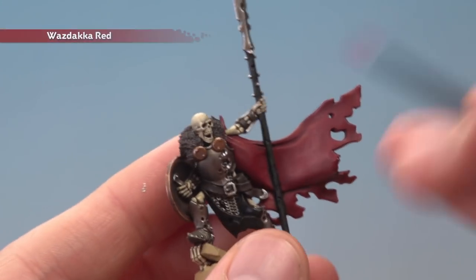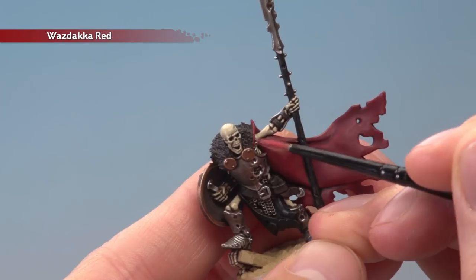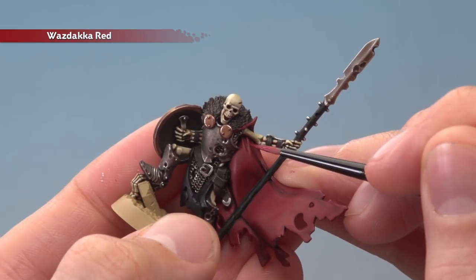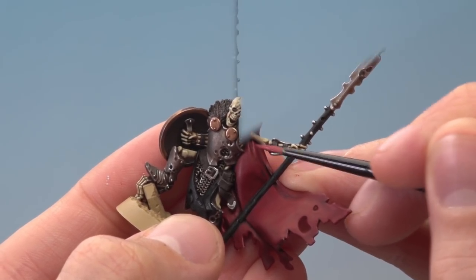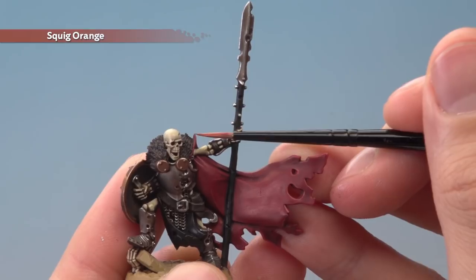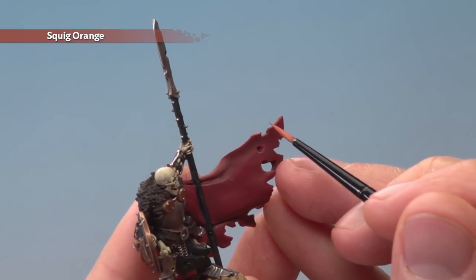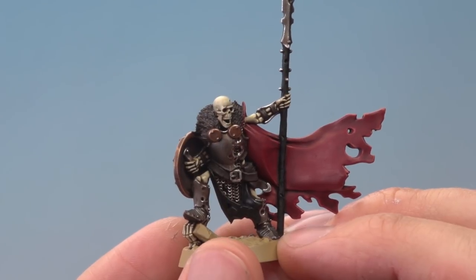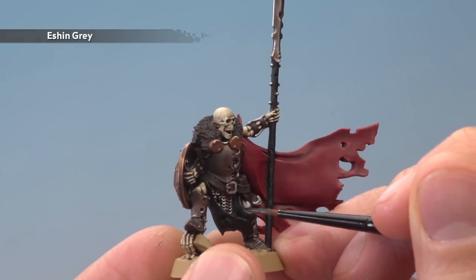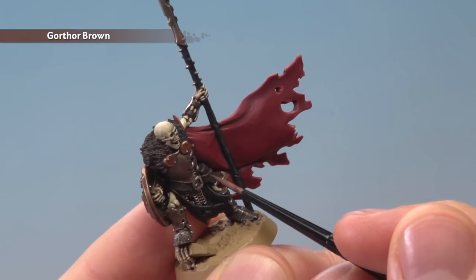The next colour to apply is Waazdakka Red to highlight the red fabric of the cloak. Pick out all the sharpest creases and also the edge as neatly as possible — for the creases just under the arm, go along the peak of them. Then apply a fine highlight of Squig Orange to the cloak in the very sharpest corners: little areas on top, and also little rips and tears. Eshin Grey is the next colour to apply — this highlights all the black fabric and also the pitted marks on the front of the shield. Finally use Gorthor Brown to highlight all the edges of the brown leather straps.